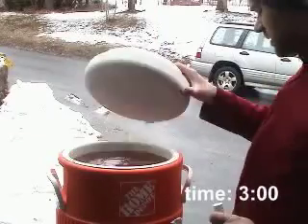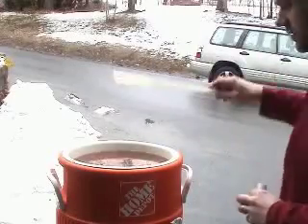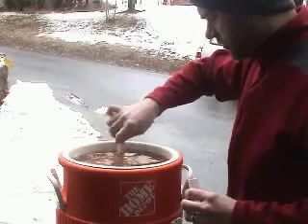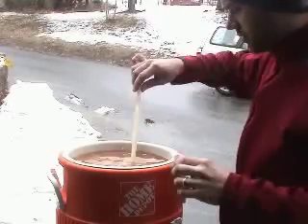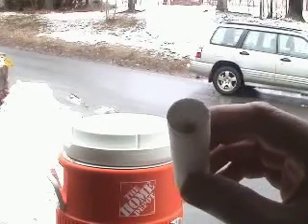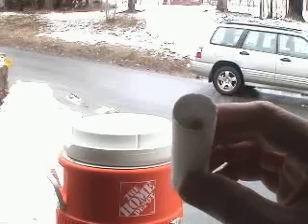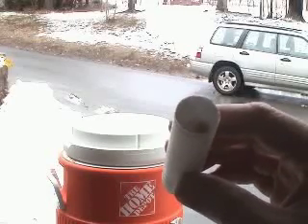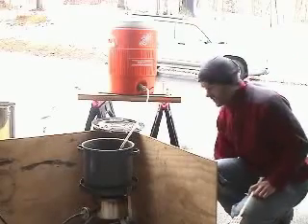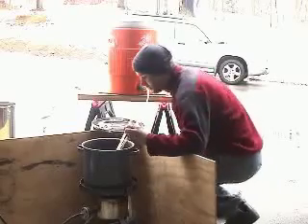45 minutes later, I move the sparge water to a cooler and I'm going to check the conversion of the main mash by taking a sample for the iodine test. It looks as if we are just about ready now to pull the second decoction to get to mash out. The remaining conversion will then be done at mash out temperature, since you don't have to preserve enzymes in this decoction as the mash is almost converted.